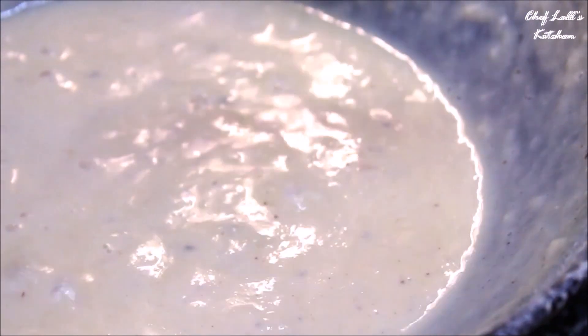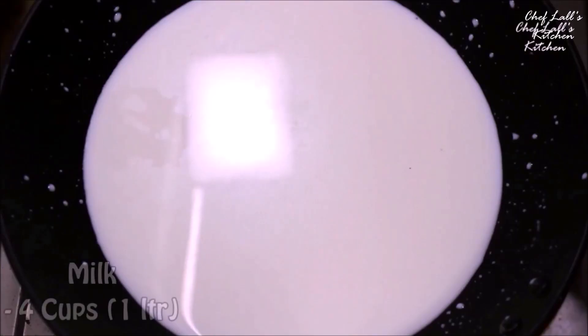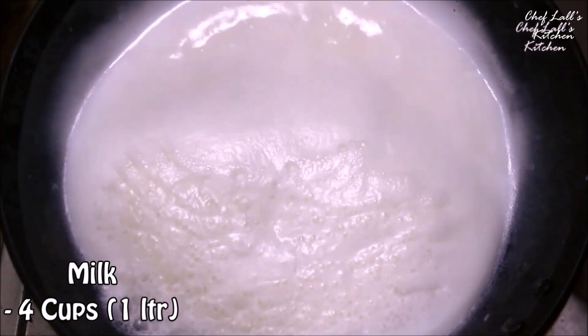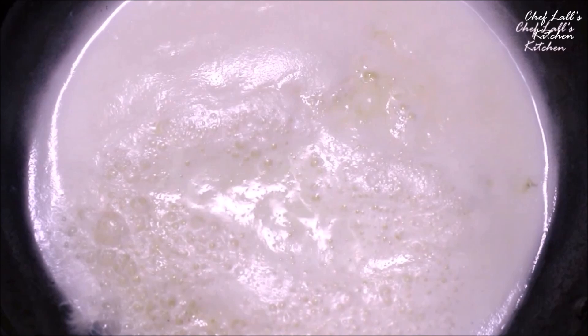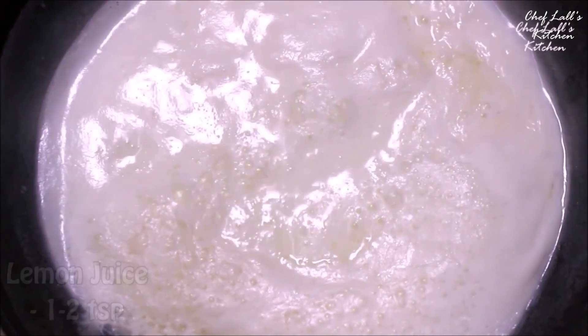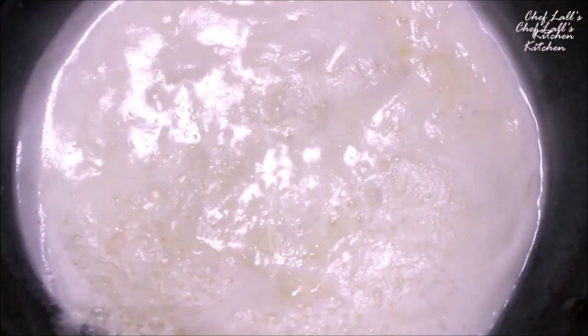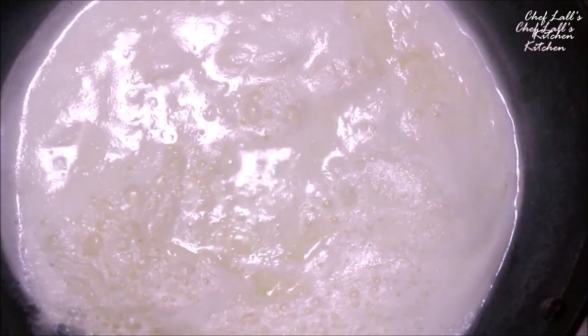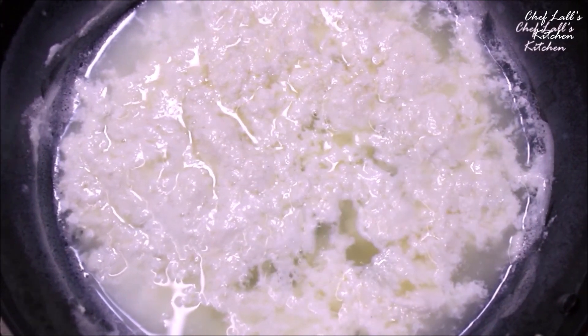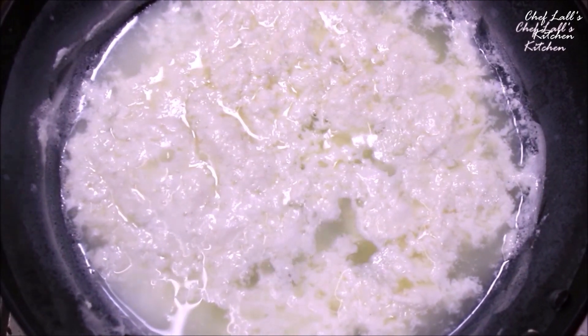Now in another pan, take about 4 cups of milk, set the flame on high, and bring it to boil first. Then reduce the flame to medium and add about 2 teaspoons of lemon juice to the milk and wait for a couple of minutes. What that will do is it will make chenna, or cottage cheese. In a couple of minutes you will see the milk curdle like this.